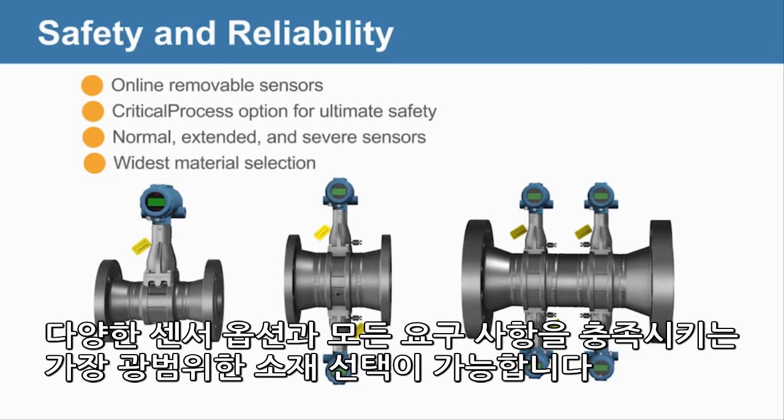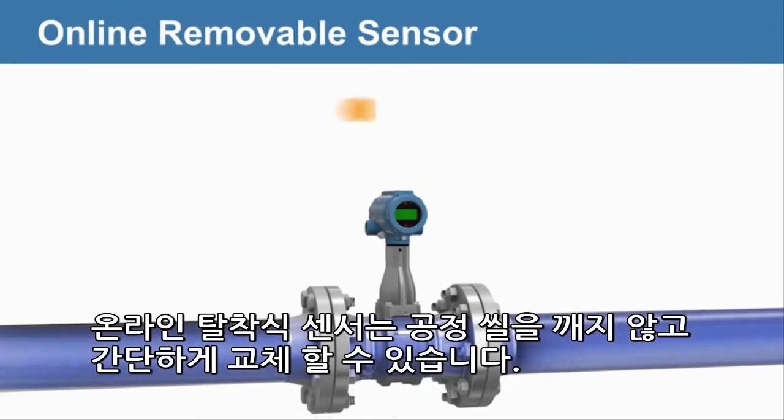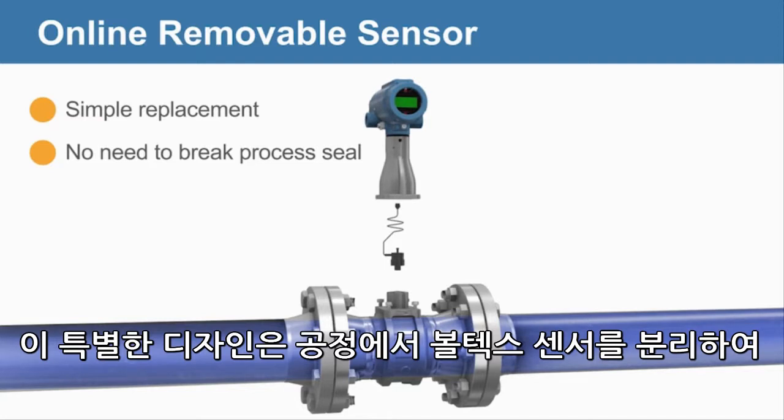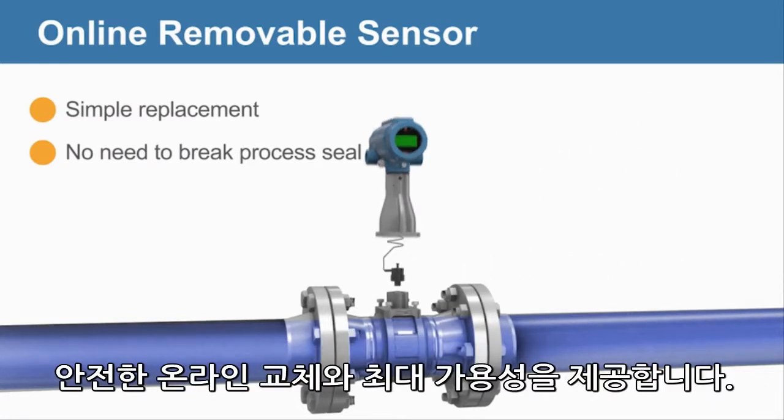The widest material selection meets any requirement. Online removable sensors allow for simple replacement without breaking the process seal. This unique design isolates the Vortex sensor from the process, enabling safe, online replacement and maximum availability.